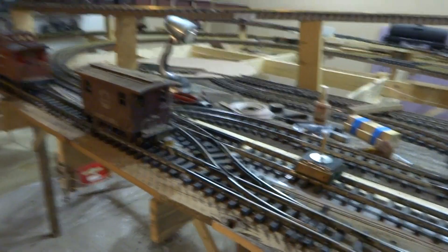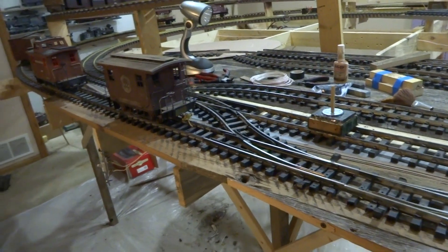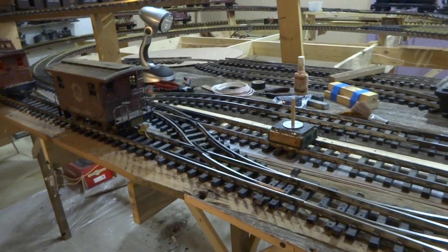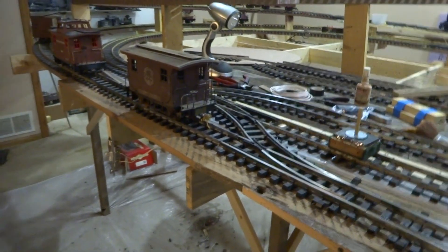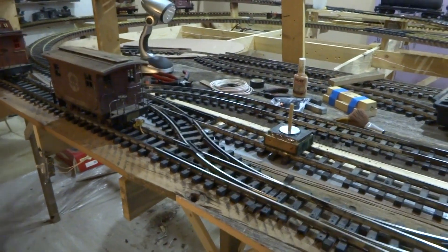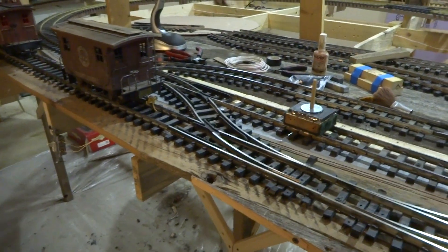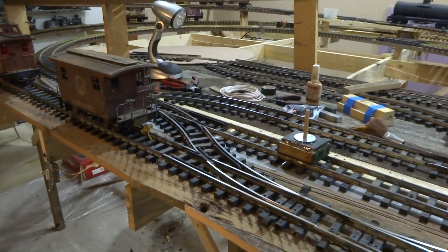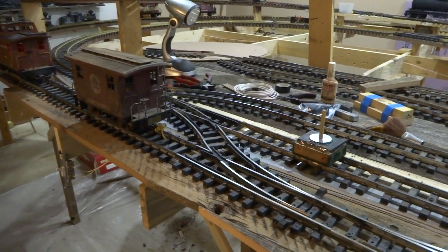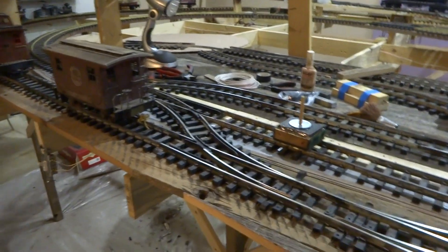I've had a few people call me or write me, and they want to know how I clean track. Now, as we all know, there's a hundred million ways of doing it, and I don't like to take time to clean the track, but it's a necessity. Especially when you use stuff like RailZip and Goo Gone to clean the wheels — believe it or not, it does spread throughout the entire track.